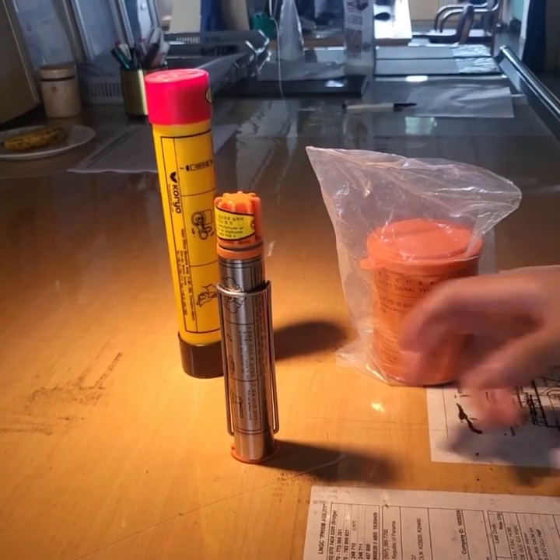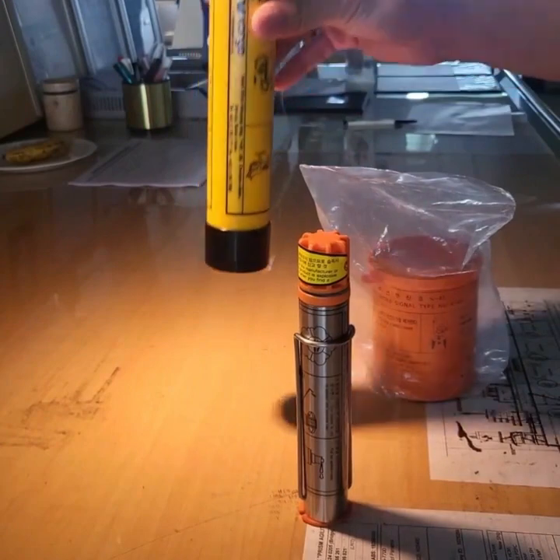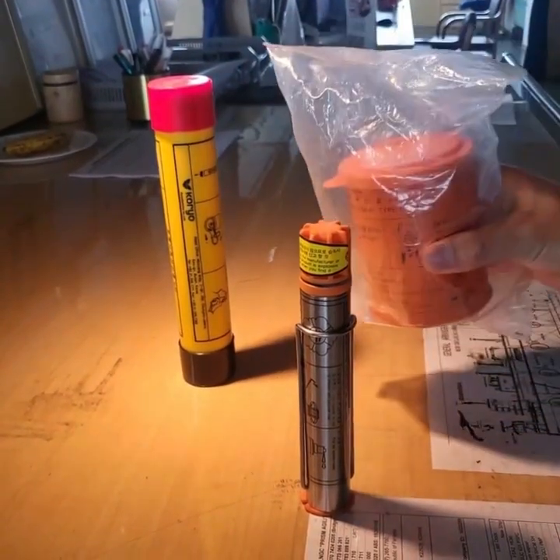Hello, today I'm going to let you know how to use Red Hand Flare, Rocket Parachute Flare, and Buoyant Smoke Signal.